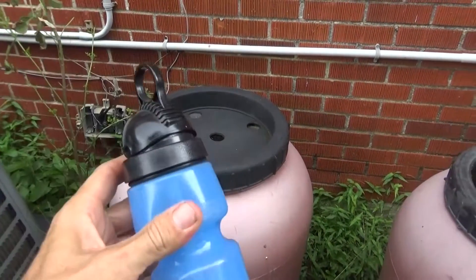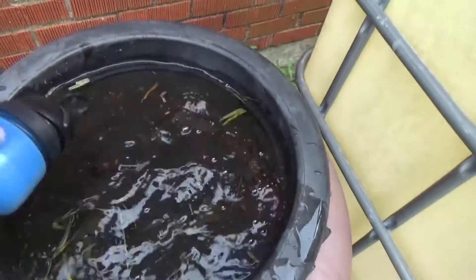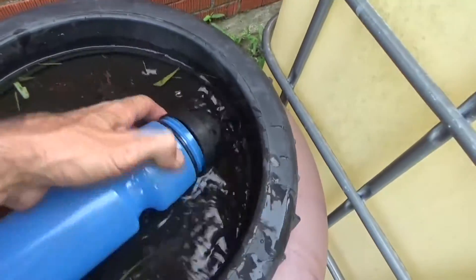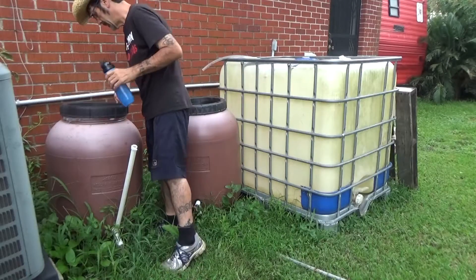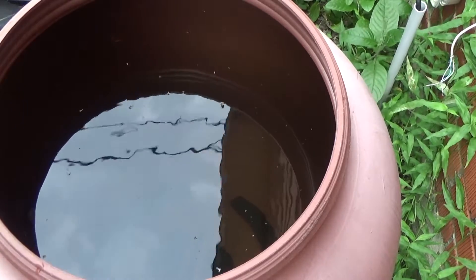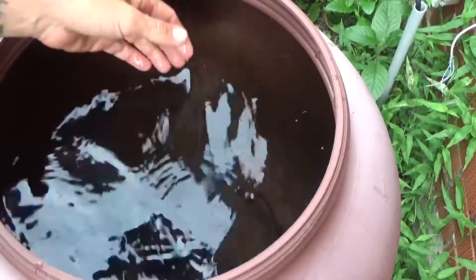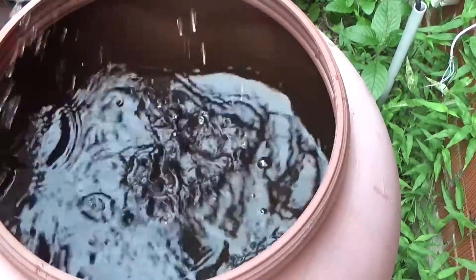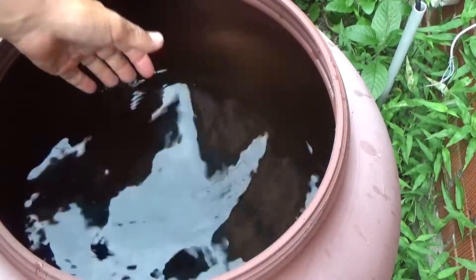I've got some stagnant sources of water right here — rain water in these barrels. Look at that, who knows how long that's been sitting there. This is just from the last rain. I really shouldn't leave it out because we get mosquitoes in the backyard. Let me take this lid off and see what's inside. Actually, this is not too bad — just a little stagnant rain water. This barrel has been sitting out here for maybe even about two years.